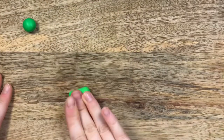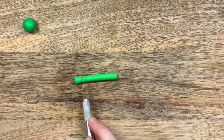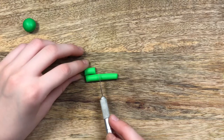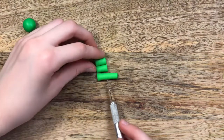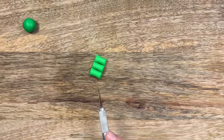Now you're going to roll that into a snake and cut off three equal sections, then roll them all into spheres.